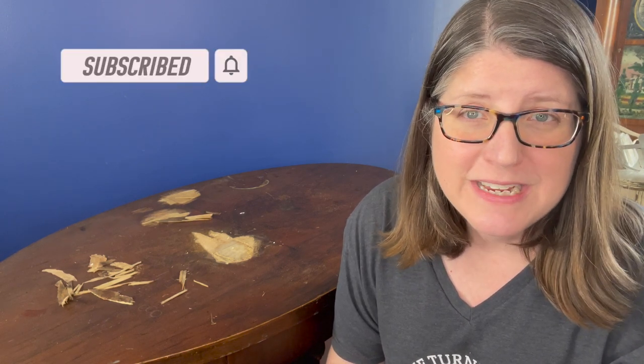Thanks so much for watching this video. I do want to ask a favor — if you're enjoying this video, please click the like button and subscribe to my channel. Also click the bell for notifications. It really helps me to continue to help others to salvage, repurpose, and create.